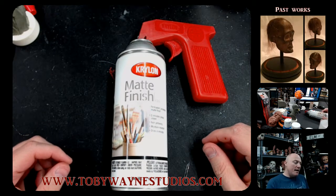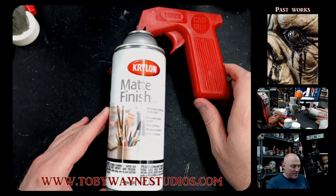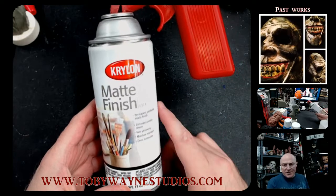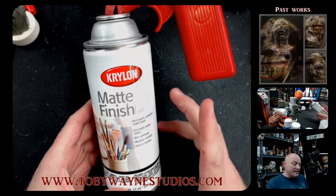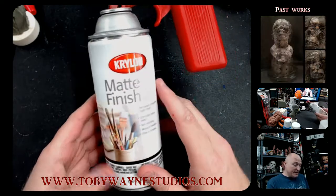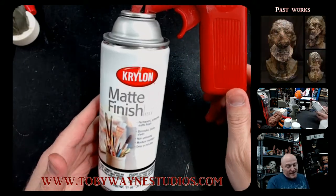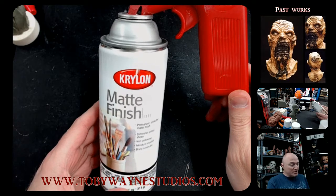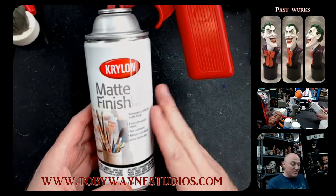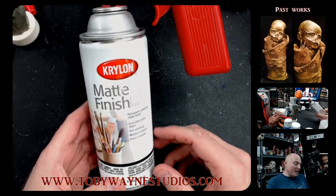Hey everybody, Toby here. One of the questions I get quite a bit at shows and from other artists in general is what do I use to seal my paints on my busts — and I use Krylon matte finish. This stuff is great. I don't think I can say enough good things about this product. It's just a fantastic sealer. It really locks those paints onto your resin castings.